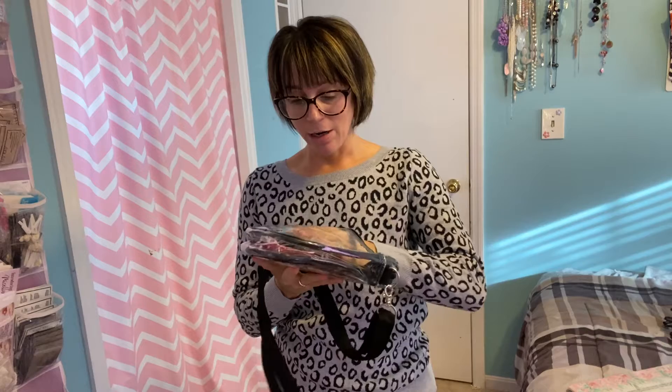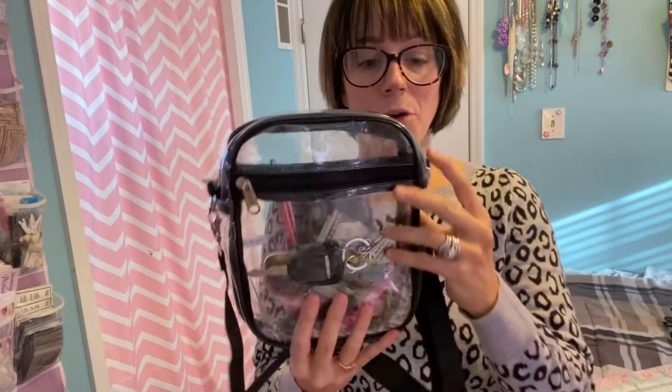This front pocket right here would be for just your daily things that you need quick access to. In here I've got my keys slid in there. You could put cash in there, driver's license, a small wallet.